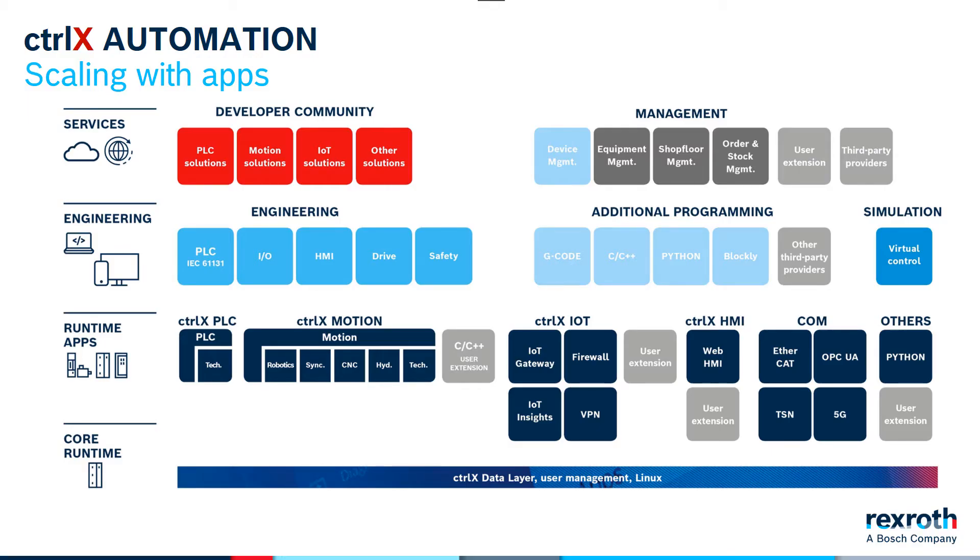The ControlX Core software is managed by different apps. Here you see our services and engineering applications, but what actually ends up in the ControlX Core controller are the runtime apps and the core runtime. We use apps to separate functions into individual components so they can be purchased and implemented as needed. Typically, you have a base firmware that's capable of all the functions that runs on the controller, and then you have an engineering suite that handles all the configuration and programming possibilities for that system as well.